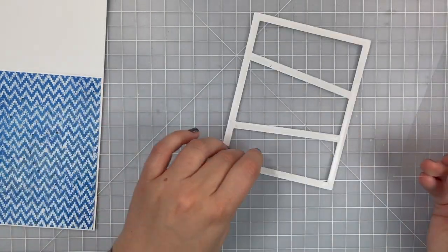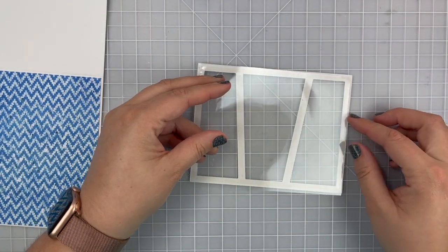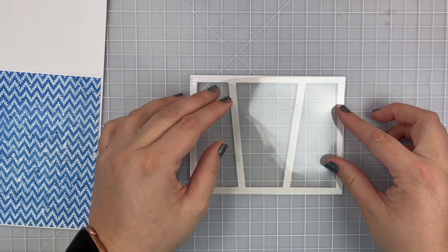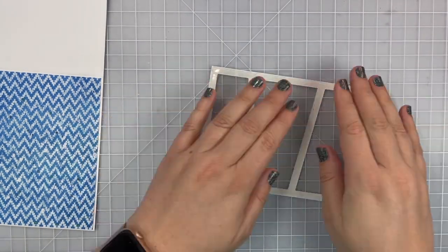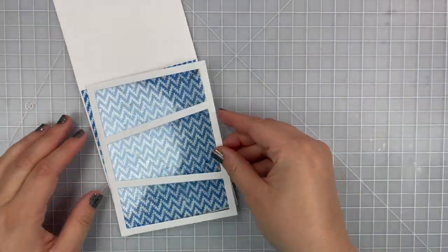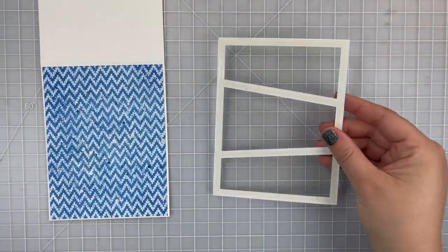I want to thank my aunt for giving me a ton of acetate. These were from a projector that Kodak used to sell — you know the kind that teachers would write on for school — so I have these awesome huge square sheets that I now get to cut and make shaker cards with.